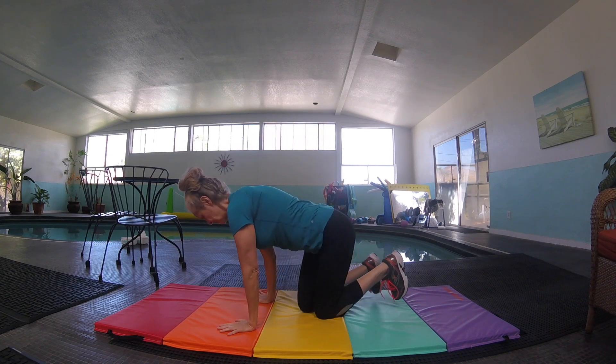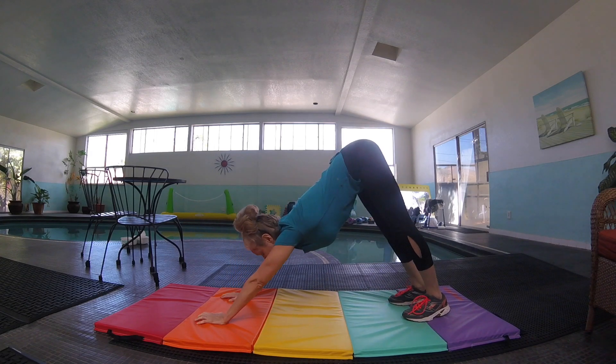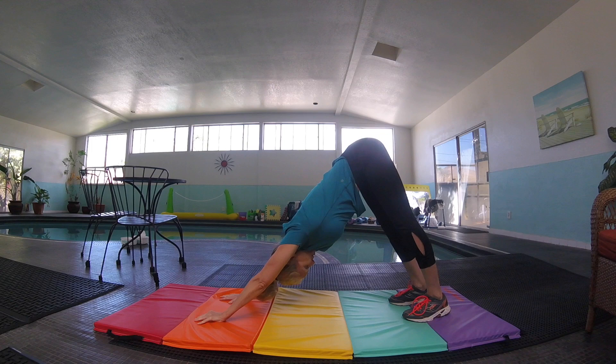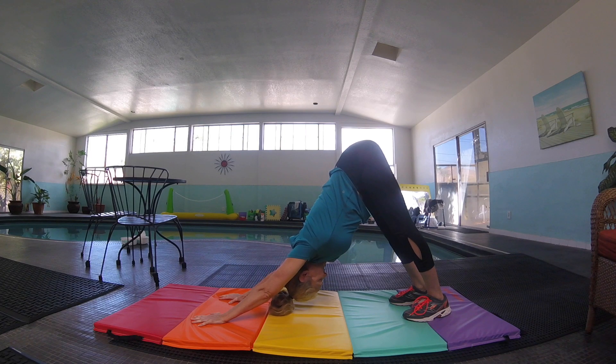Now we're going to do the downward dog. Do you remember the downward dog? Get on your hands and your knees. Tuck your toes under. Press your hips up to the ceiling. Let your head hang. Press through and try to lengthen your arms, pressing through and holding that. We're going to hold it to thirty. One... thirty.